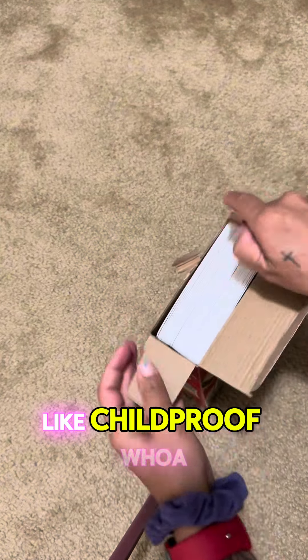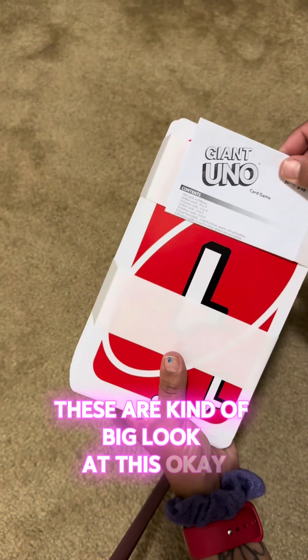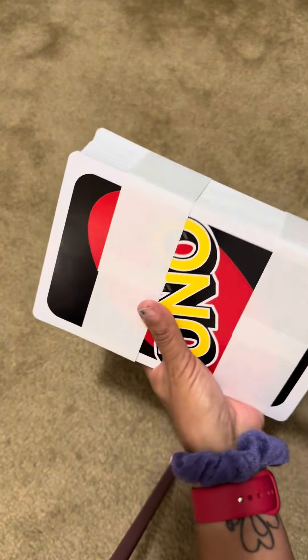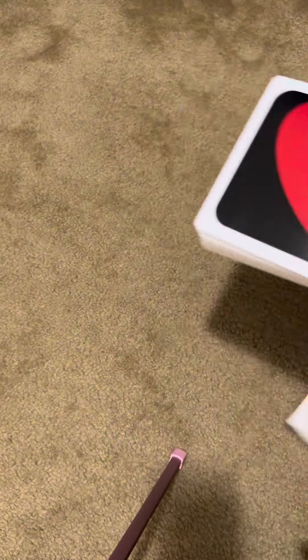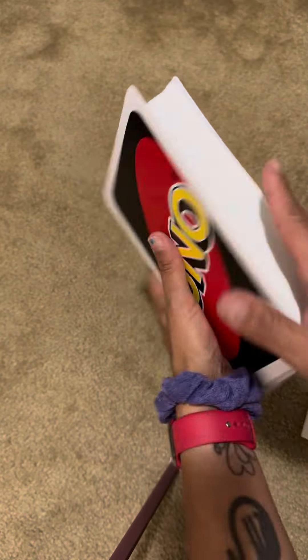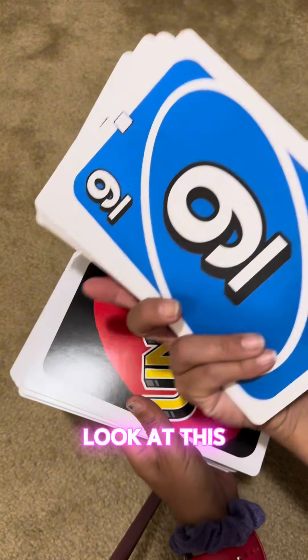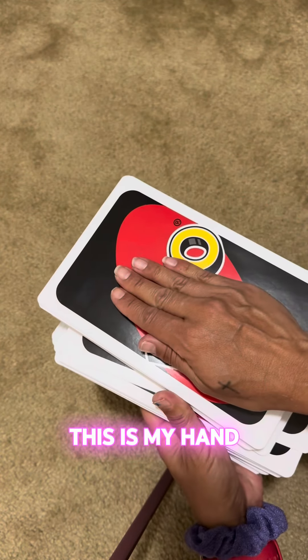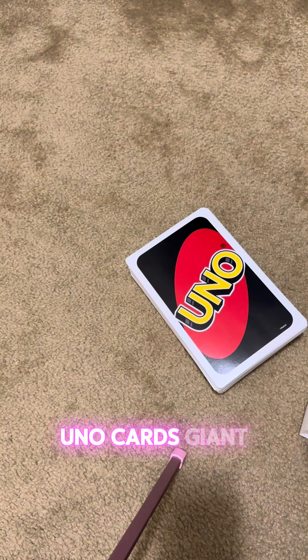They're like child-proof. Whoa, these are kind of big — look at this! Let's take these sleeves off. These are huge. Okay, look at this — this is my hand. UNO cards, giant. I love them.